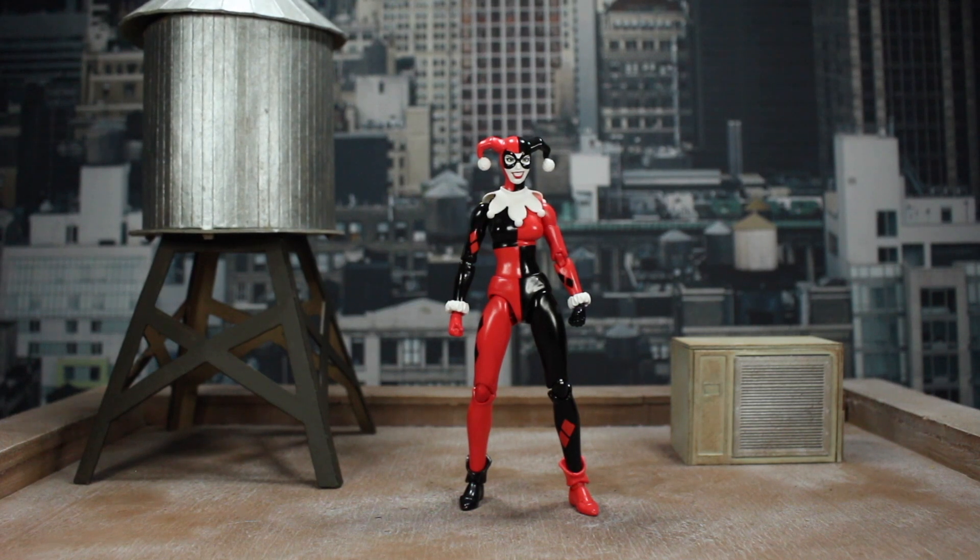Hello and welcome to another Modern Toy Fair Let's Pose, where I show you how I get my figures into the poses you see in the photos at the end of my reviews. If you haven't seen the photos in the review of this figure, make sure to stick around to the end of the video and click the link. This week I'm going to be showing you how to pose the Mafex Batman Hush Harley Quinn.